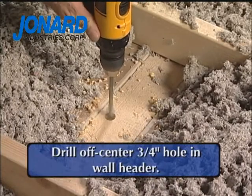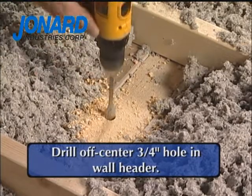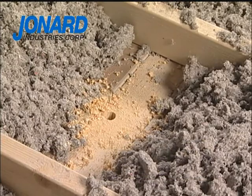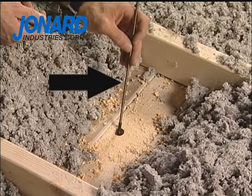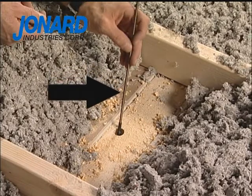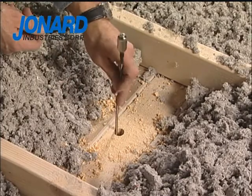The installer drills an off-center hole, three-quarters of an inch in diameter, approximately one inch from the edge of the header. This will allow the leader drop magnet to be correctly placed in the insulation. When the drilled hole is complete, the leader portion of the leader drop magnet should be placed in the hole.